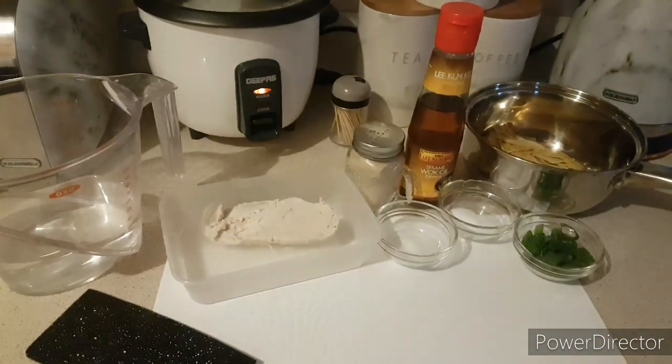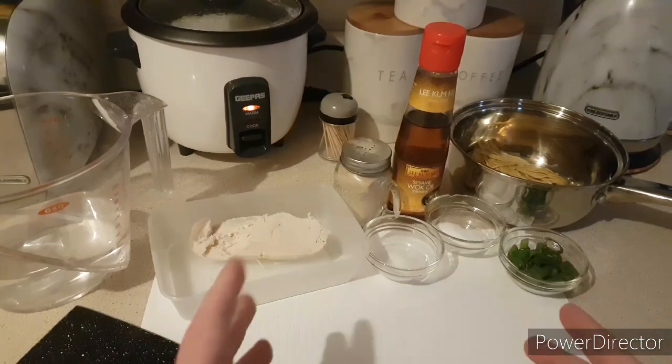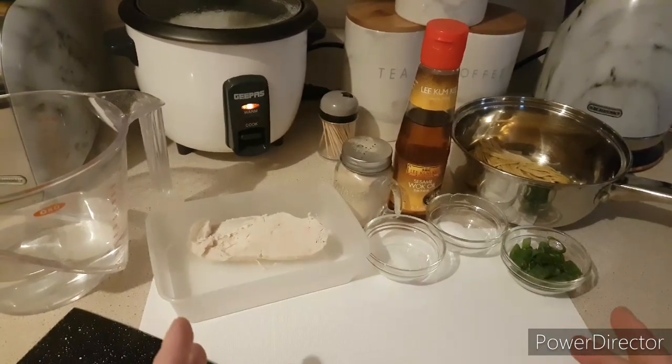Hi guys and welcome back to the channel. Tonight I'm going to be making a Chinese takeaway chicken noodle soup. It's very very simple.